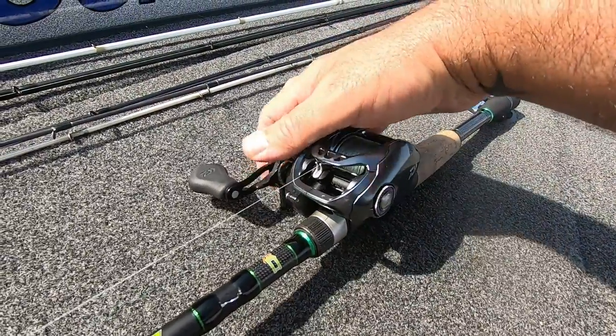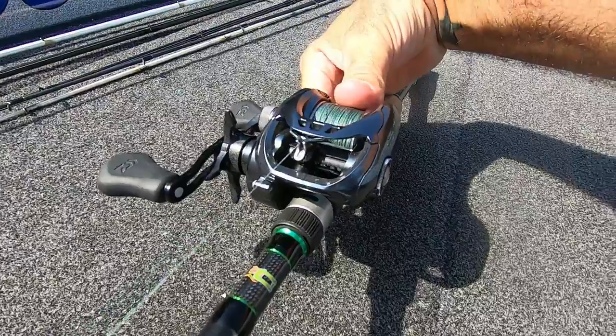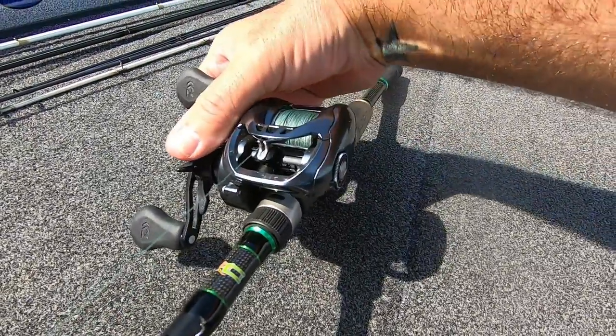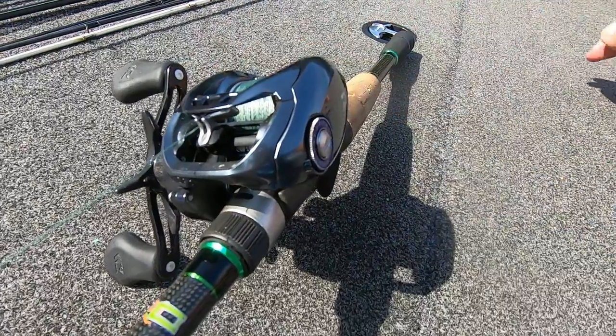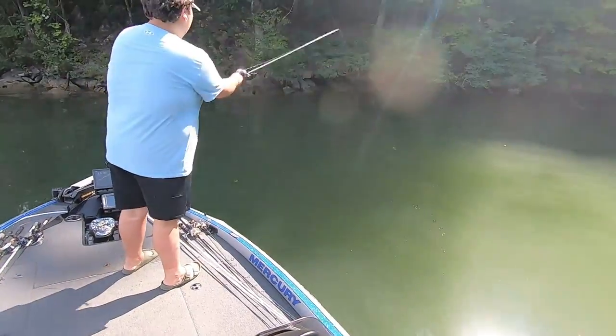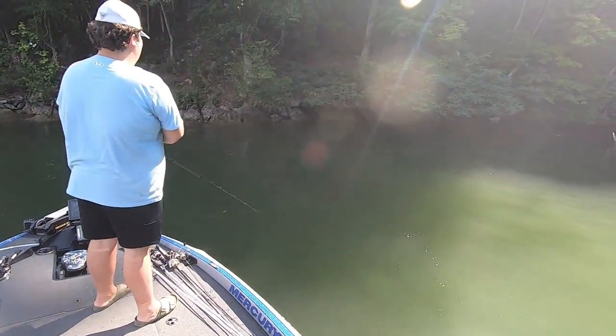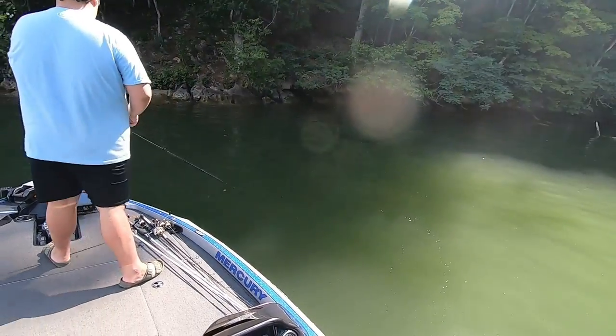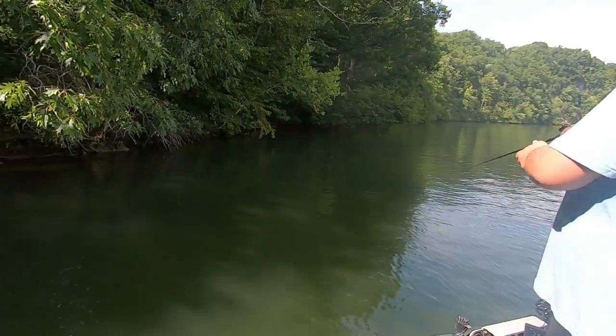If you're familiar with the T-wing system on here, what that does is when you push the button down to release the spool, the T-wing will open and allow the line to feed through there with basically no contact, which makes the line go through a lot smoother and helps with longer casting — and you don't get hardly as many backlashes.